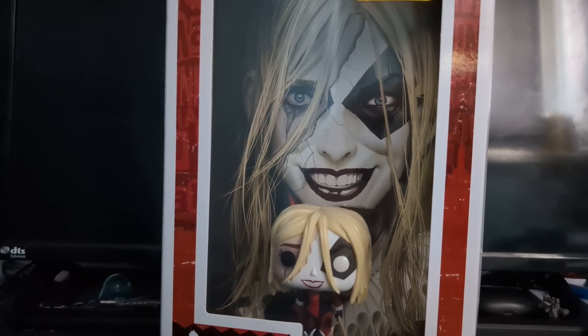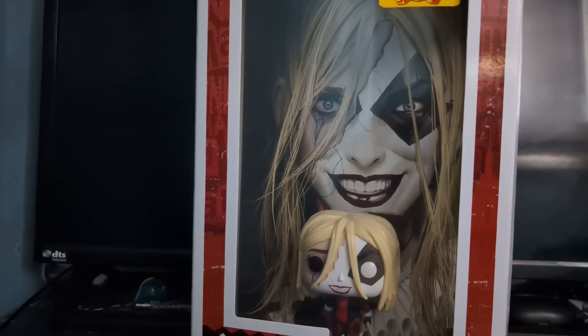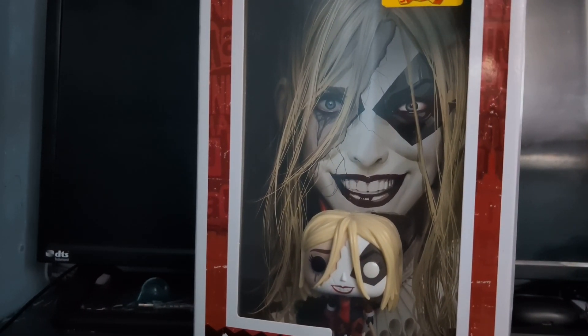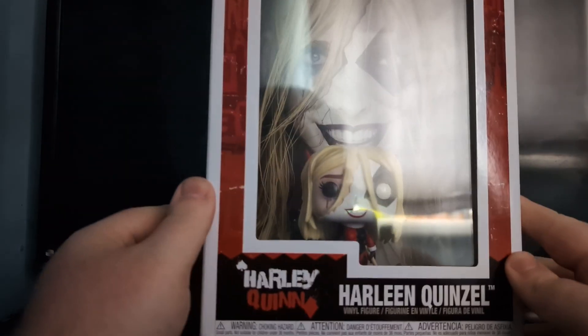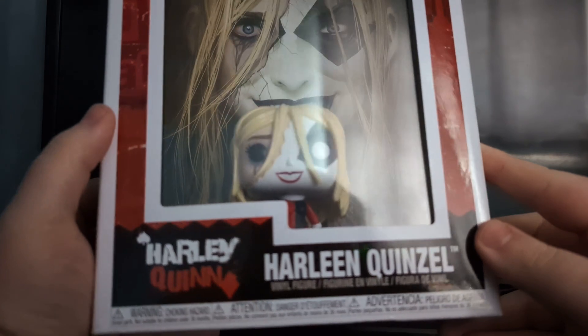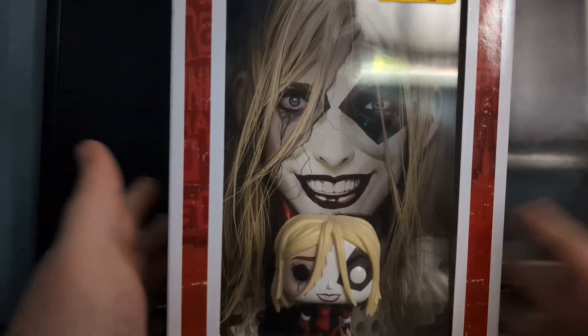Hey guys, what's up, it's your boy Bombatron back with another video. Today we are going to be taking a look at this new Funko Pop that I got. This is the comic cover Harley Quinn, Harleen Quinzel. This is my first one of these and the first one I've reviewed on the channel.